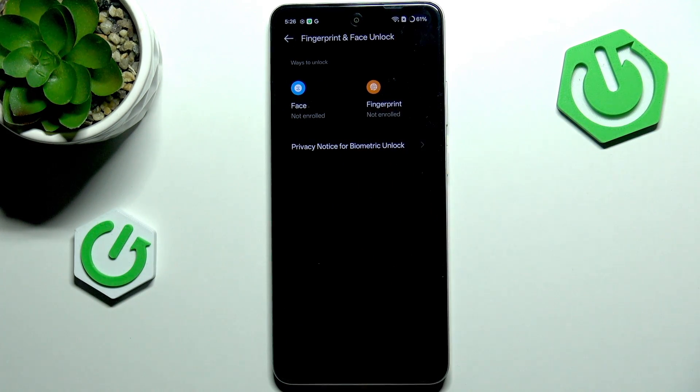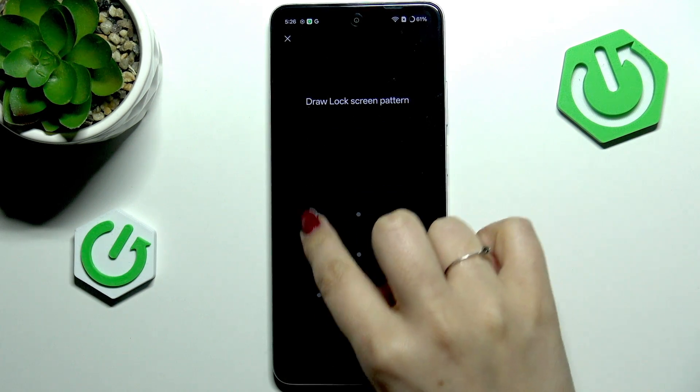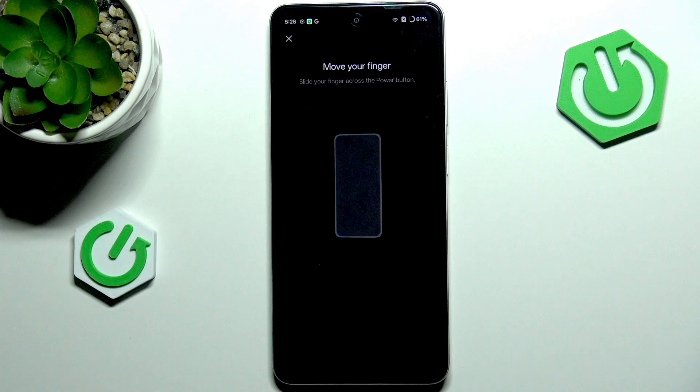Tap on Fingerprint, tap on Agree, and enter your screen lock if you've got one. If not, your device will ask you to add one, because if for some reason the fingerprint sensor won't work, you will still be able to unlock your device with the pattern, PIN, or password.